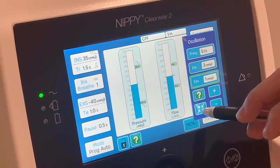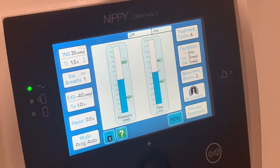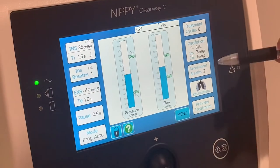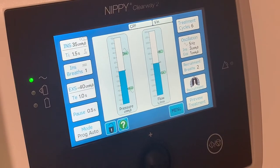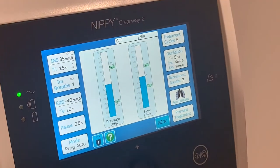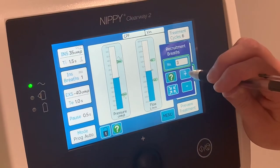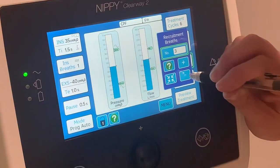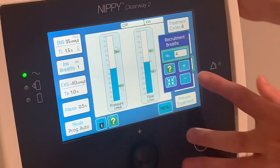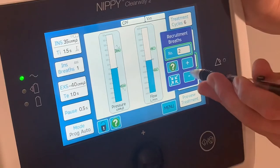Once your cycle is sorted and your circuit is connected, we have the recruitment breath option — that's your two breaths post cycle, the insufflation breaths we used on the previous Clearway. You can add up to 10 breaths if needed. The key thing to note is that the recruitment breaths do not automatically come on after your circuit finishes.